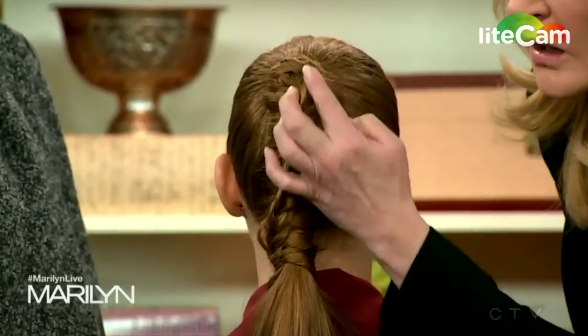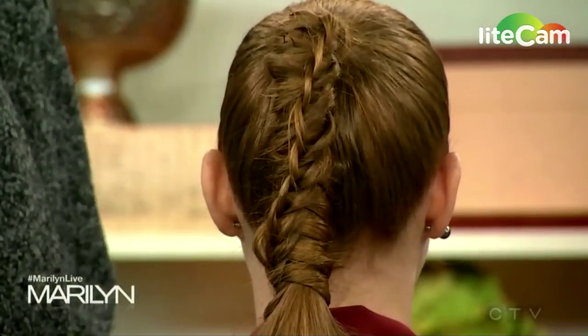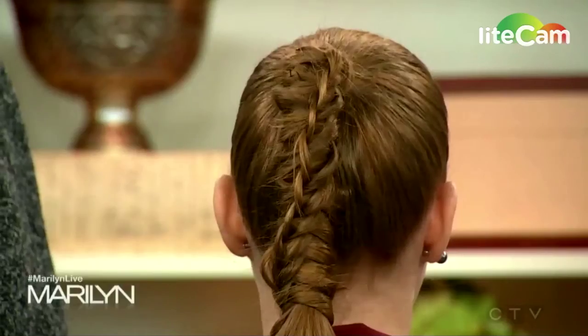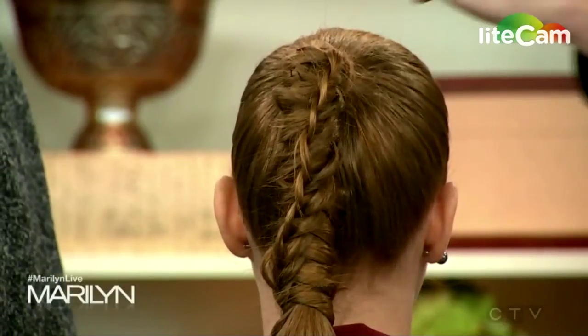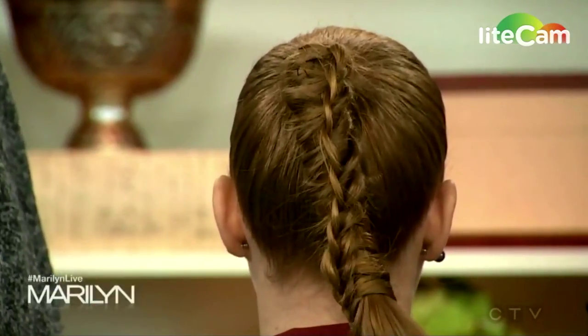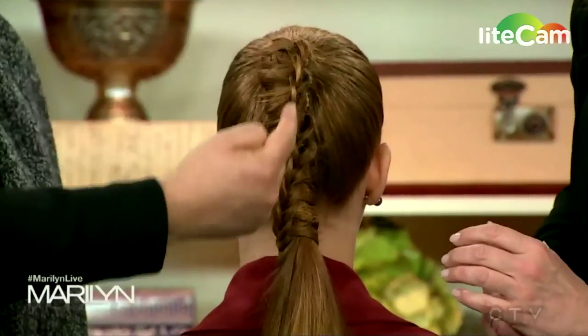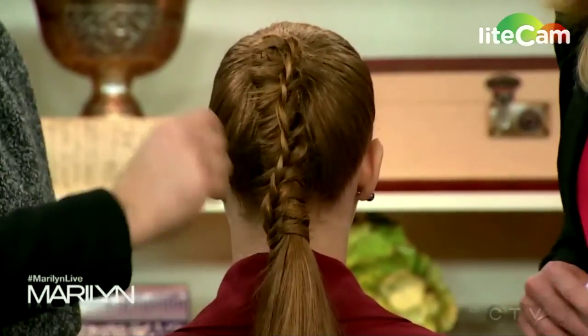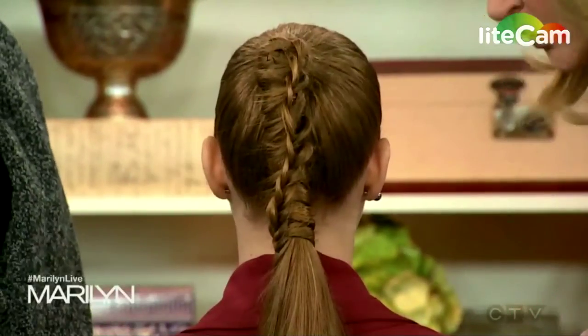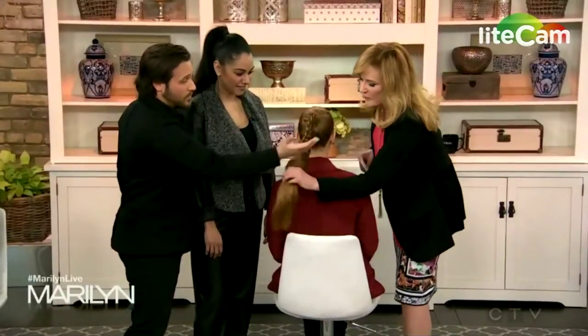I see a braid on top — I don't know how you did it. She's a dance teacher, so she wants a quick ponytail. Everyone knows how to do a ponytail, and this is very easy. You take the hair, twist it around the ponytail, and knot it — the extra hair here — then keep knotting and twisting it around, adding hair as you knot it over and over. It makes it look very interesting but it's very easy to do.